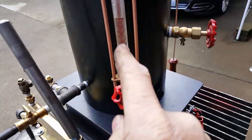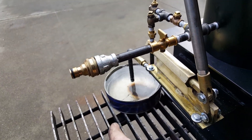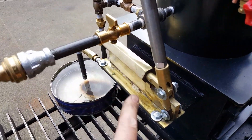Water sight glass is right here. Fill and drain is right here — just clip your hose right in here and fill it up. It's all brass — all brass parts in the pump.